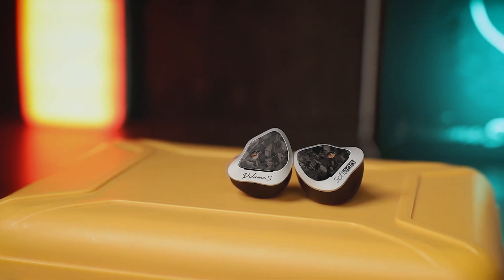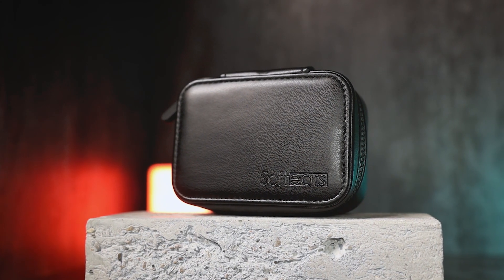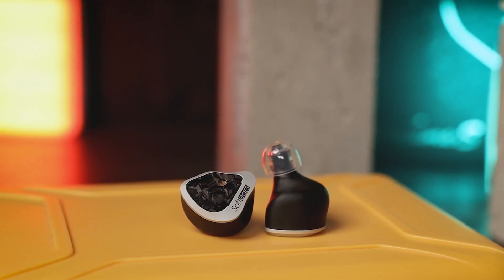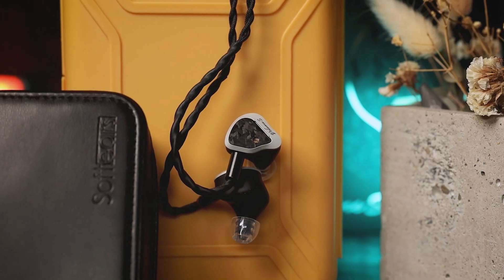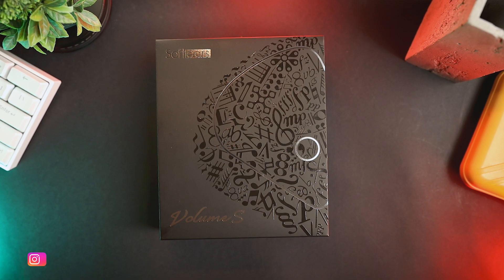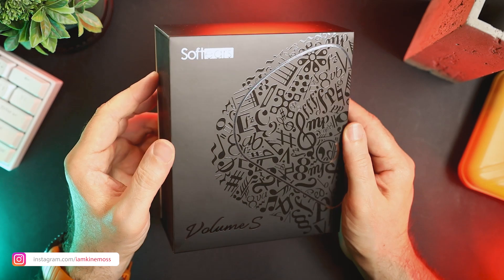Hello, I'm Alexander and today we'll take a look at Soft Ears' Volume S in-ear monitors. I have heard many interesting things about the Volume S and I'm excited to have it on my desk today. Many thanks to the Soft Ears team for making this possible.